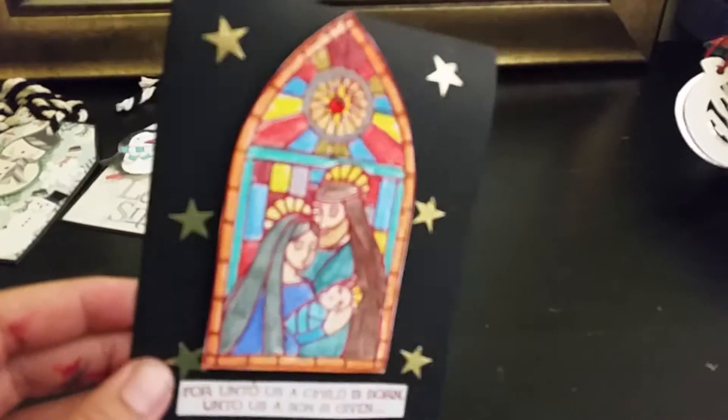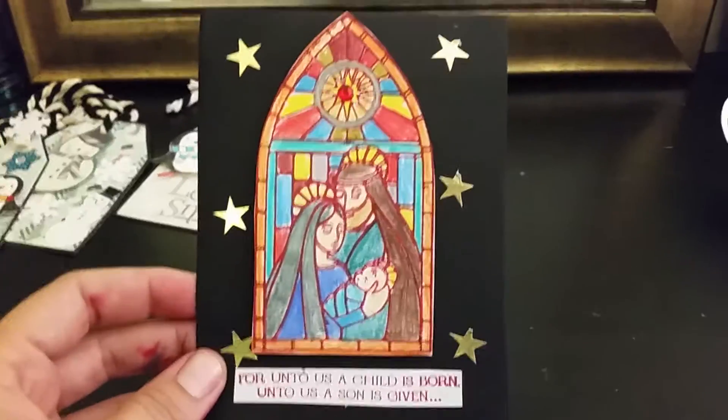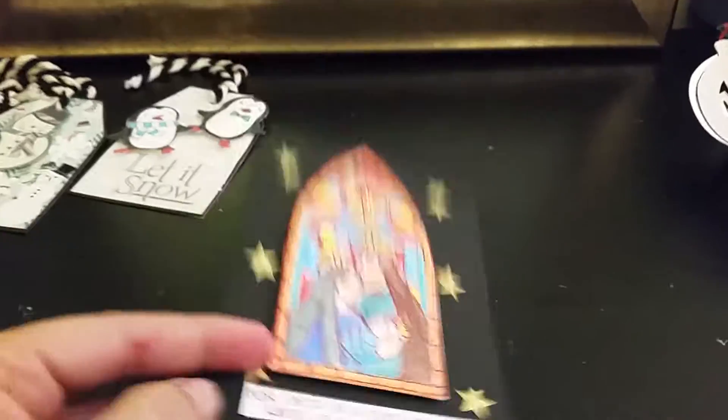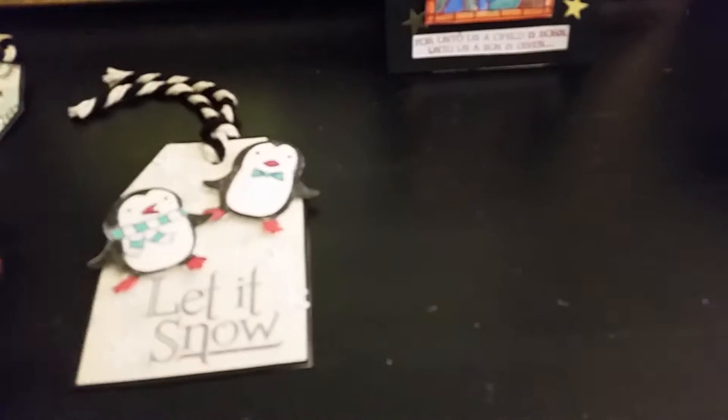The reason I used the black cardstock is I thought the stained glass window image would stand out more. I'm still experimenting with making my own cards, so it is what it is — I thought it came out okay, and I hope to get better.